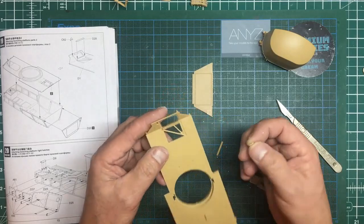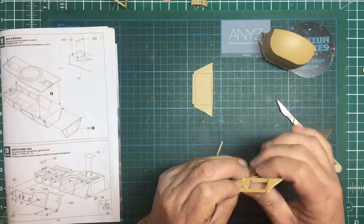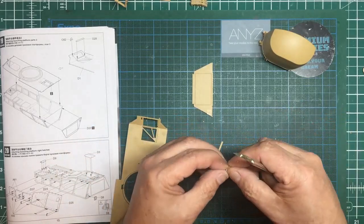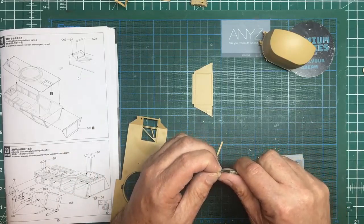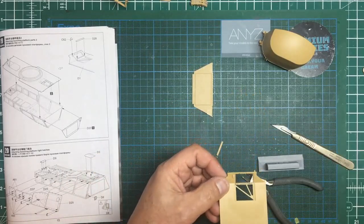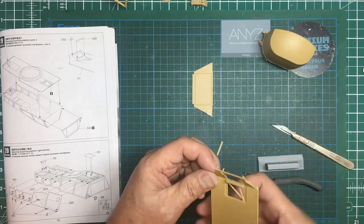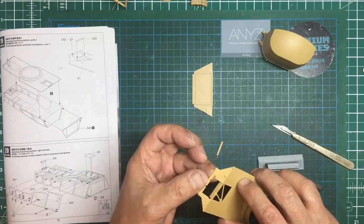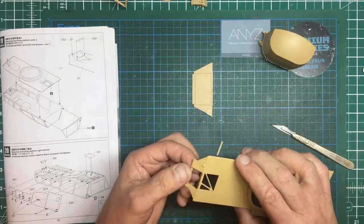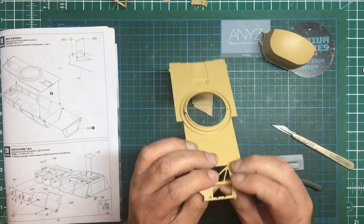This is all cleaned up. This part C62 is going to go in that way around - we can see we've got a little angle on the top there, and the molding has an angle on it to match, so I didn't need to clean the back up. I'll just quickly clean the front, then drop that in using quick-setting cement in case I knock it afterwards. That's gone in - give it a nudge and move it around to help seal the joint. We'll have to put some Mr. Surfacer around there as you can see the joint, but it's going to make a nice strong joint going in from inside rather than just from the outside.